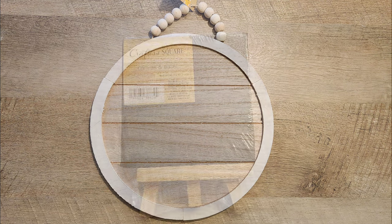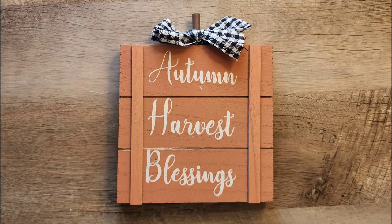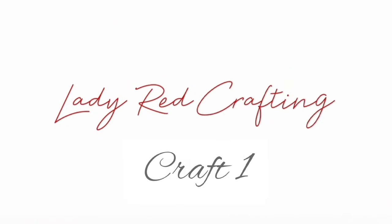Fall signs are all around us. Hi, my name is Katie from Lady Red Crafting and today's video is all about making fun fall signs that you can use for home decor in your house. Let's get started with craft number one.